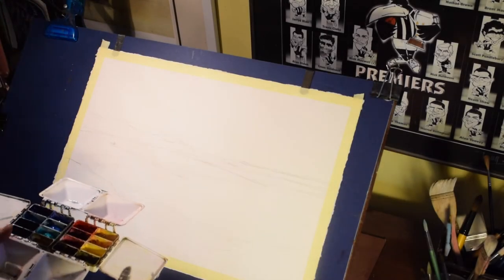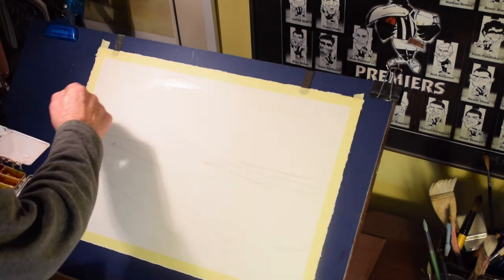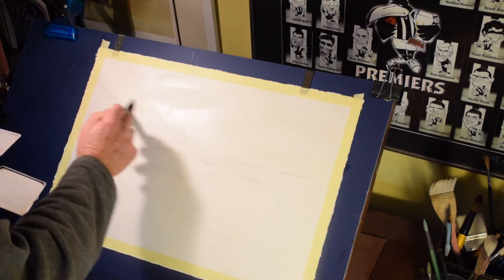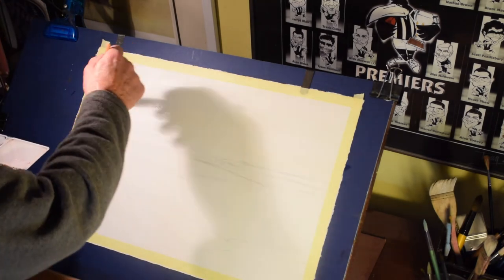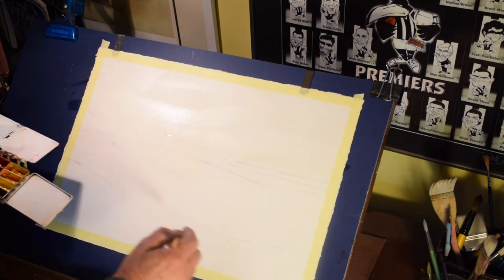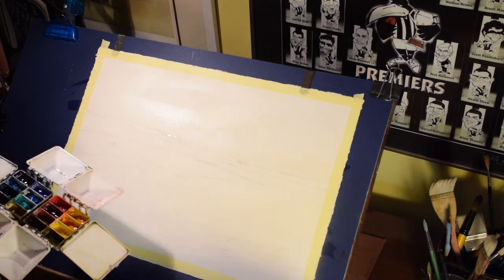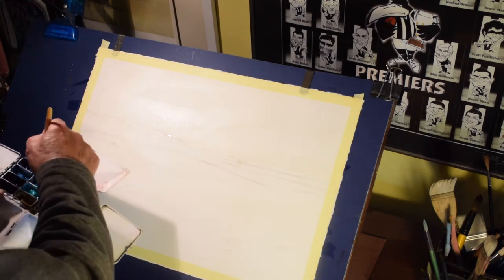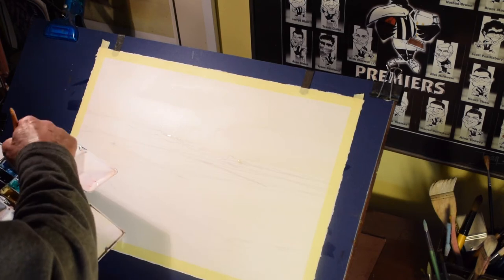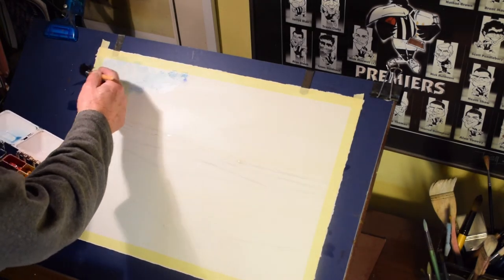We'll start off by wetting the sky area a little bit — not a lot. We're going to leave a few gaps in areas of white paper for clouds and so on. We'll start with a little bit of manganese blue, which is a favorite of mine in the sky area. It's a nice bright blue, and I like beach scenes to be fairly bright. So we'll just apply a few odd shapes here and there with our squirrel hair mop.